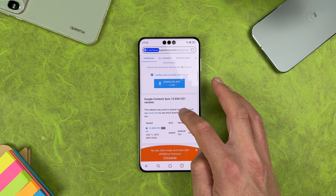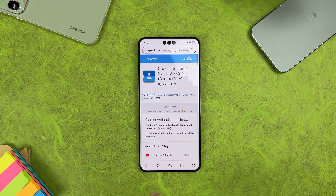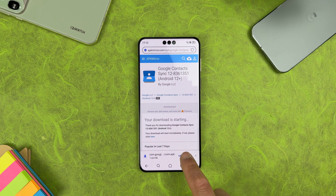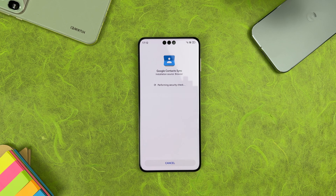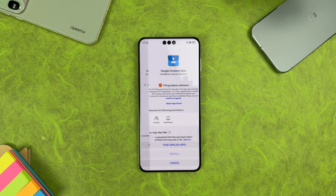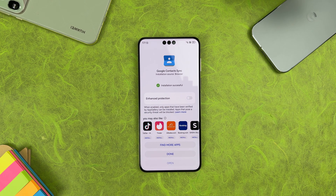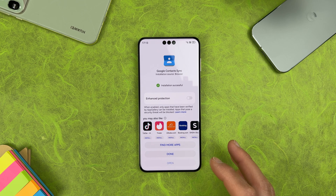Scroll down and select Download APK — it's a very small file, just 1.5 MB. Hit download, wait for it, then install it.